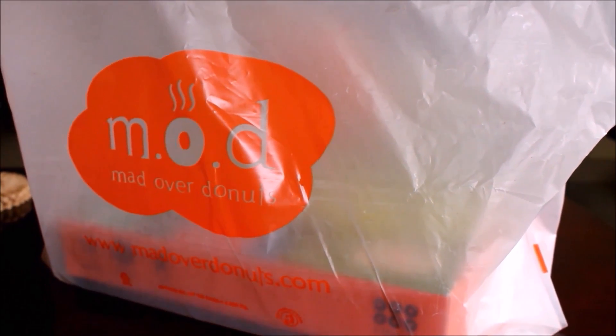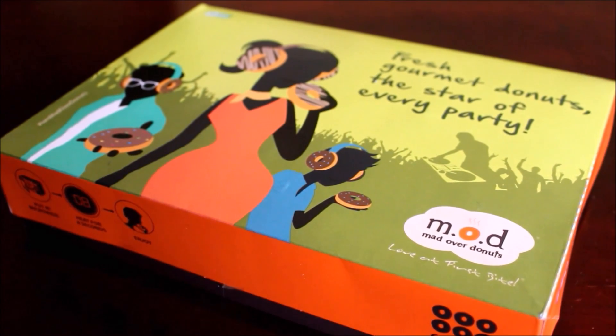Mad Over Donuts are located in Bangalore, Pune, Mumbai and Delhi.